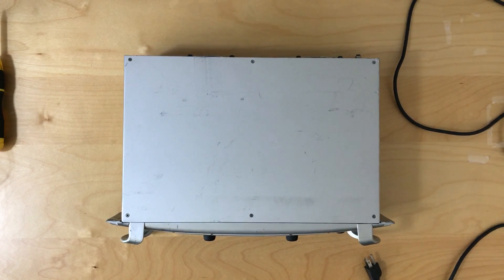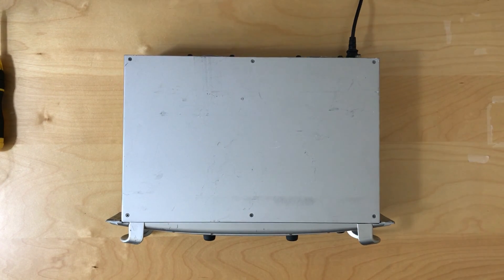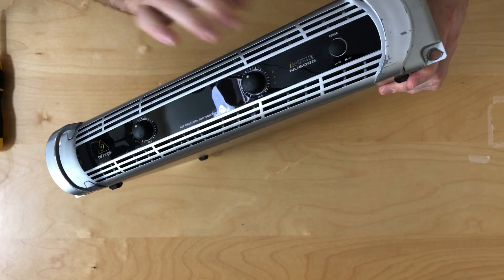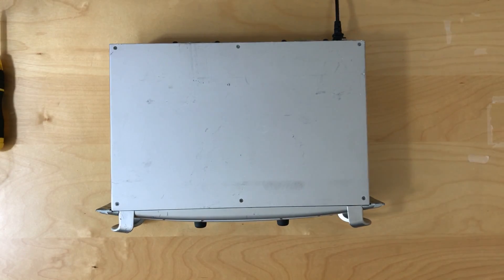We're going to fire this up and see if we can get some sound off this to hear what these fans sound like out of the box. I'm going to plug this directly into the wall. This unit has a push button on the front — lights turn on. This is under no load, obviously. The microphone is maybe a foot and a half or two feet away from the fan itself. And it's loud.